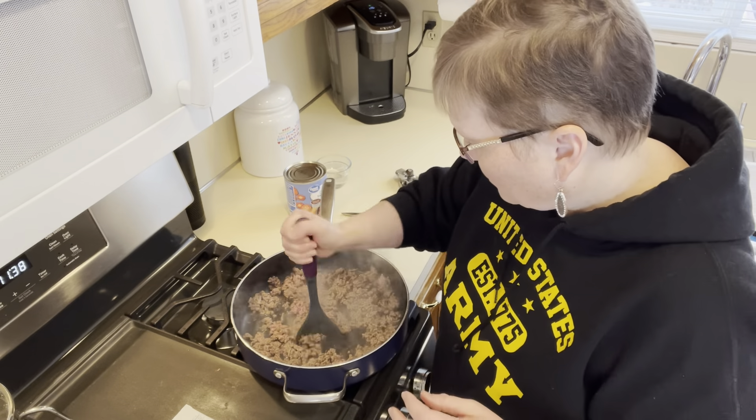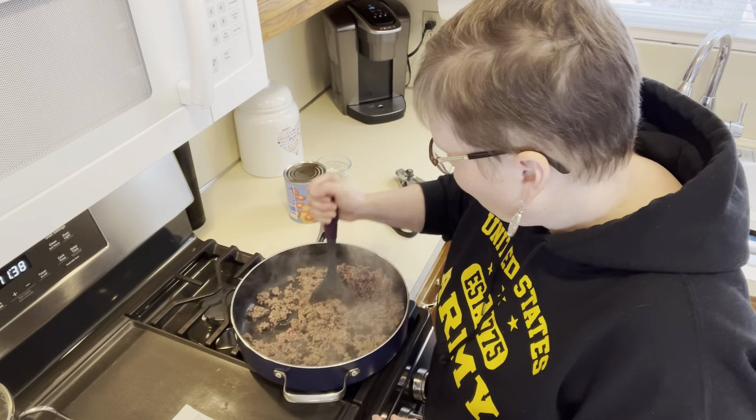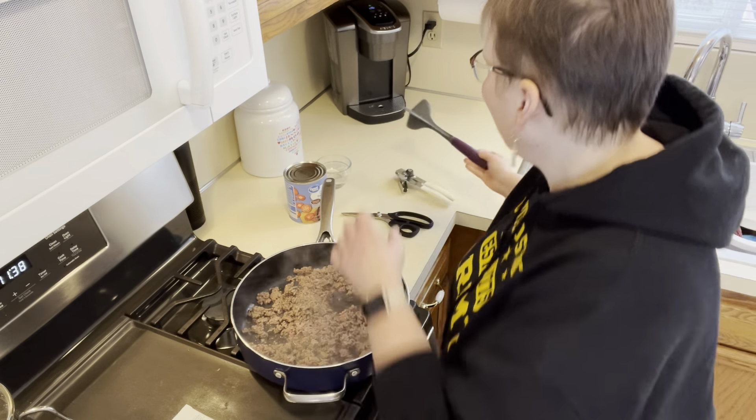You can also use the steamer. I think you can make the whole thing in the steamer, probably faster than even on the stovetop. You would brown the meat right in the steamer and then add all your ingredients and cook it in there.